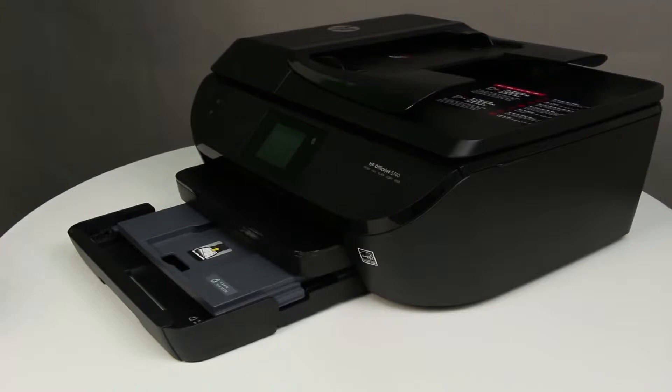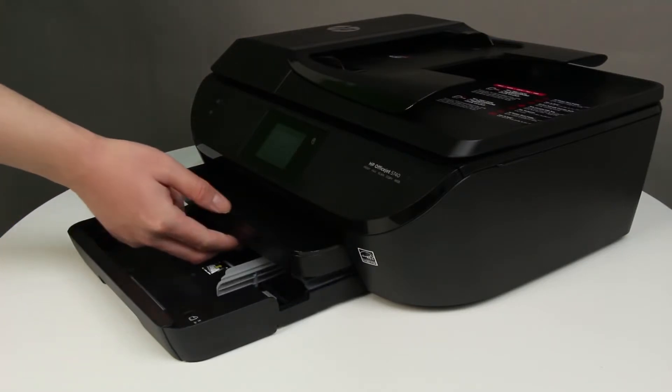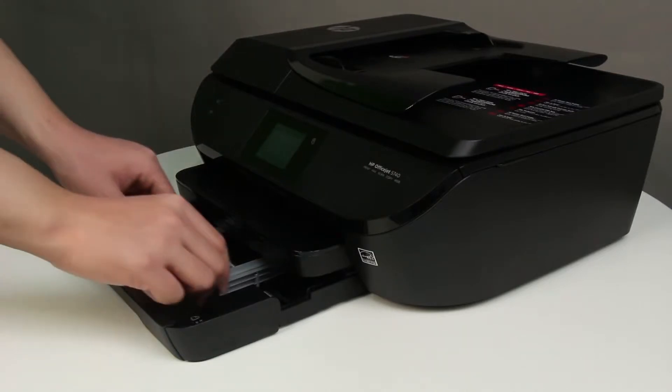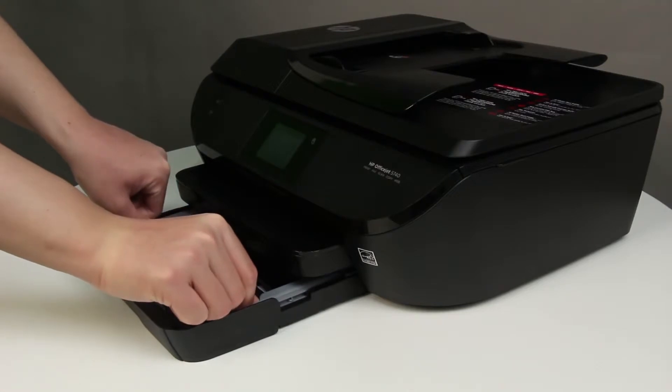With the input tray pulled out, push in the photo tray as far as possible. Remove any paper from the input tray, and slide out the paper width guides as far as possible.